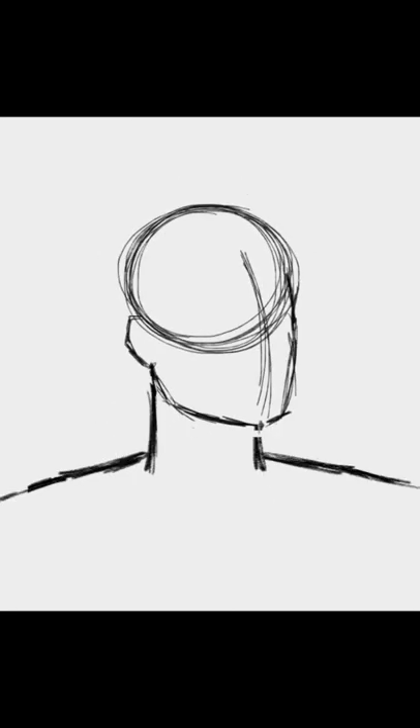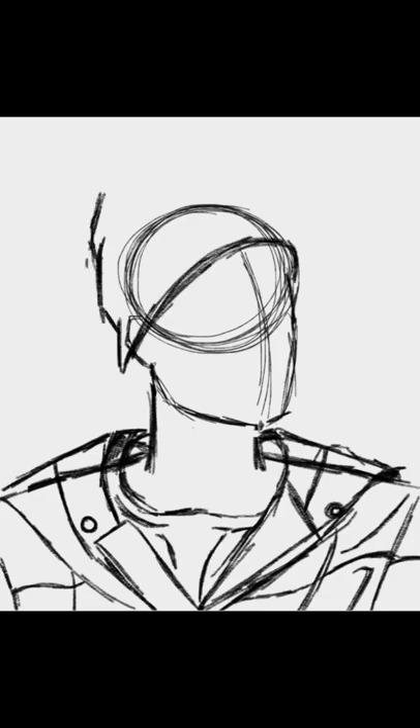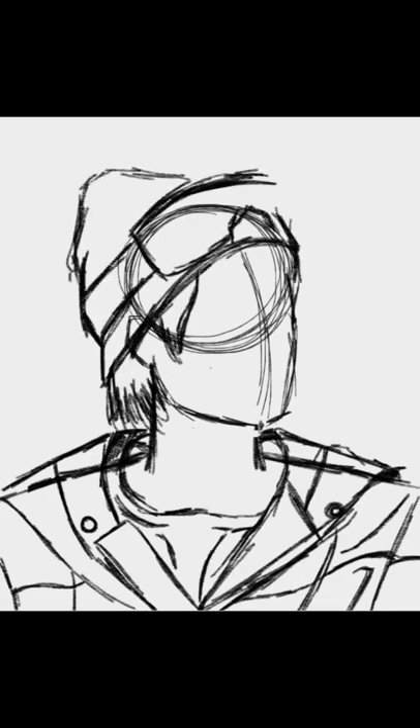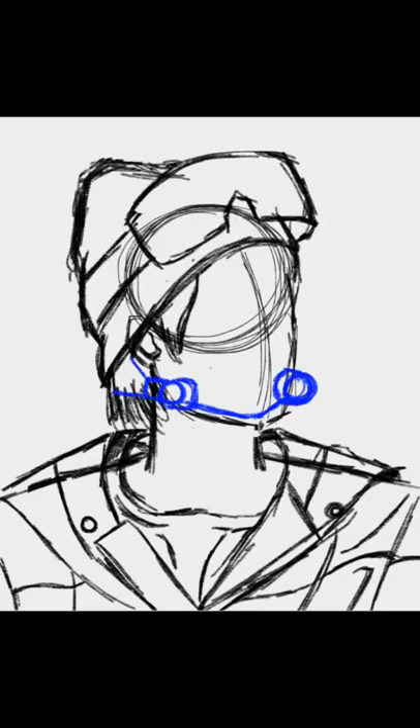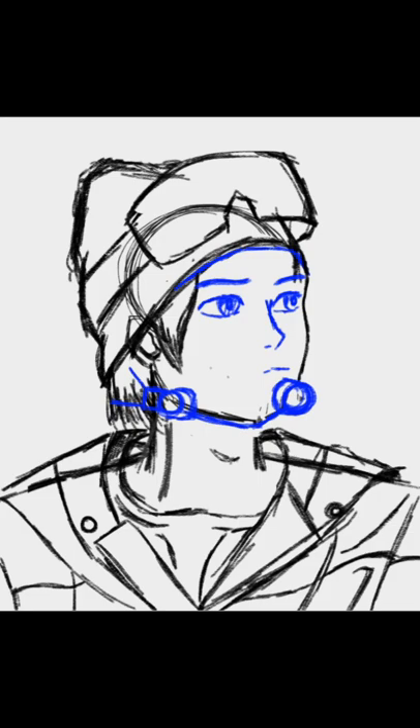Heyo to my fellow North Americans that experienced the huge snowstorm earlier this week — I hope y'all are doing alright, as well as everyone else of course. This week I'm doing a speed paint of BOMGYU from Tomorrow X Together, and this was during their cover of Come Back Home at WeverseCon that was done earlier this year.